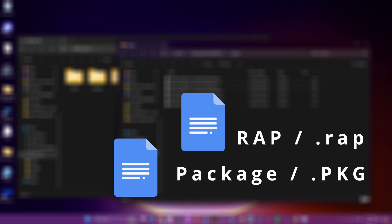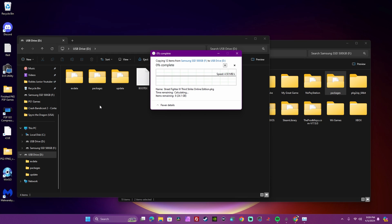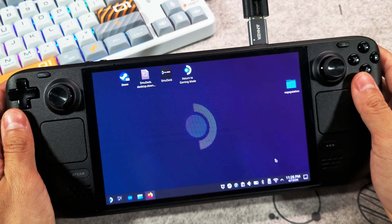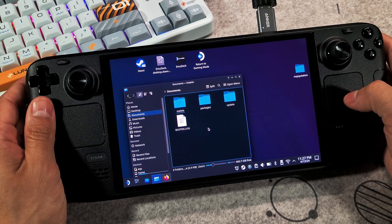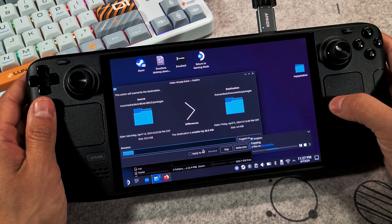The two files we need to install the games on the PS3 emulator are the package file and the wrap file. If you use NoPayStation, it will download both files together in separate folders — one file in the package folder and the wrap file under the exdata folder. Once you have gathered all of your games, copy them over to a USB drive or external drive and plug it into your Steam Deck. Next, we're going to copy our package and wrap files directly onto your Steam Deck, because for some reason when you try to install package files from your drive, the emulator doesn't see it.